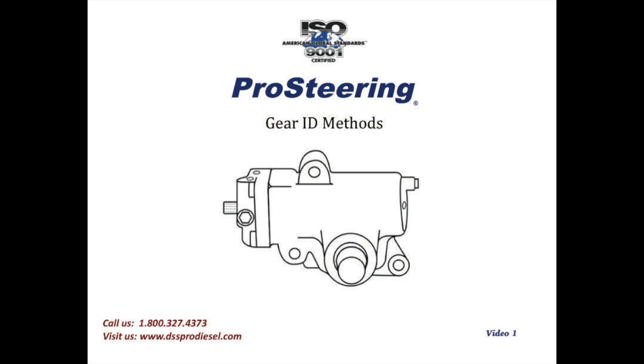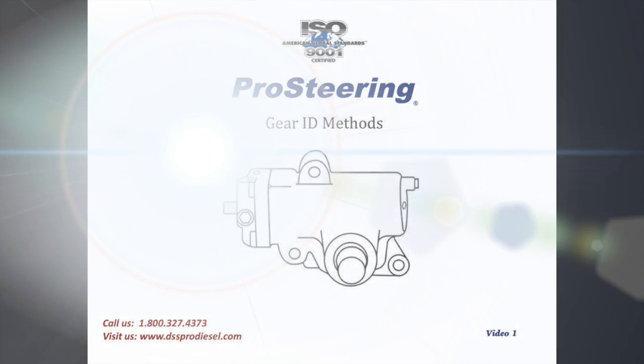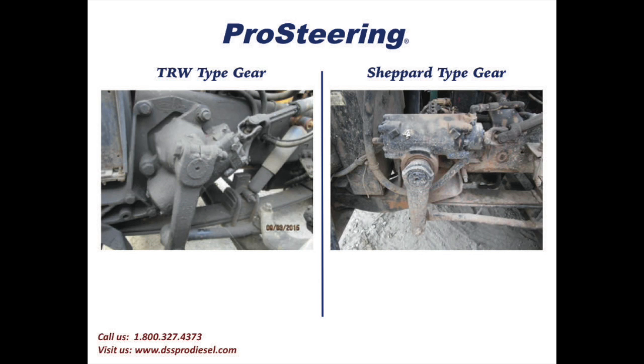Mike Boland from Pro Steering here. The topic of today's video is about identifying a steering gear. Identifying a steering gear is sometimes the most agonizing part of completing the sale. We made this video to show you ways that you can work with your customer over the phone and use our web tools to quickly and accurately identify a steering gear for your customer. Let's get started.